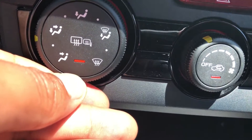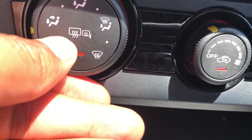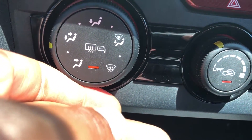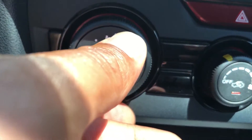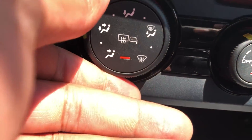There's a feature right here. In order to defrost the side view mirrors as well as the rear window, I press this — and you see, I press that and it turned on. The rear window and the side view mirrors will start to defrost if there's fog or frost stuck to the window.